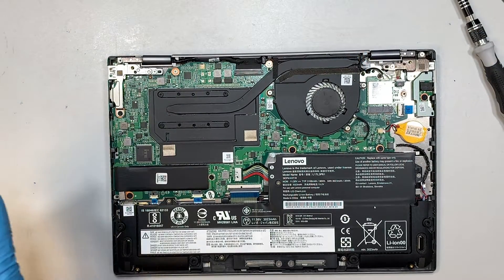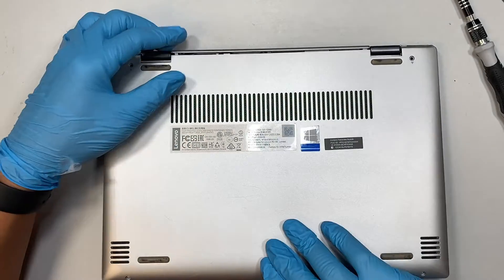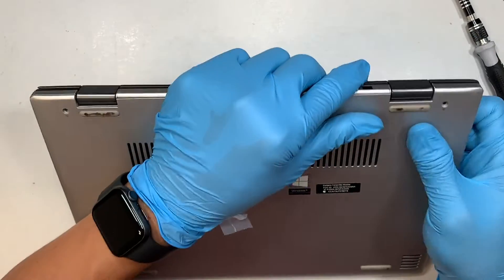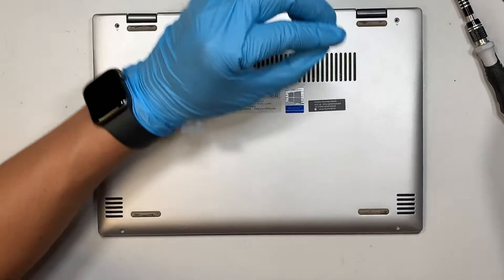Once you've completed the process, insert the back cover — slide it in slightly and press it down. Then put in the four screws to finish the reassembly.